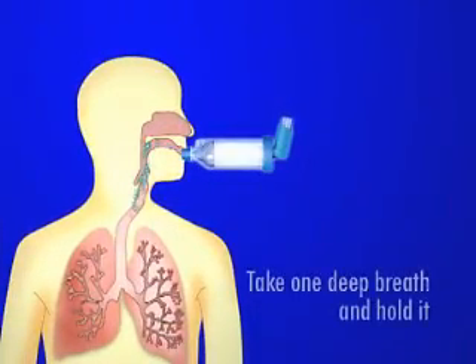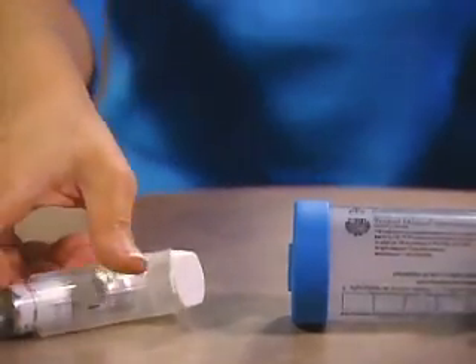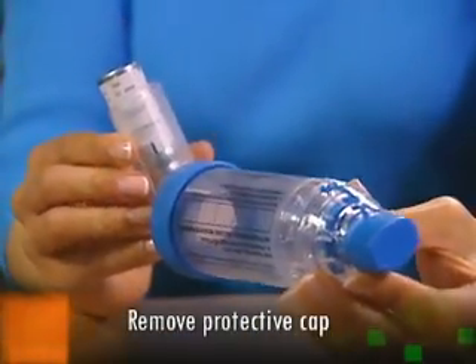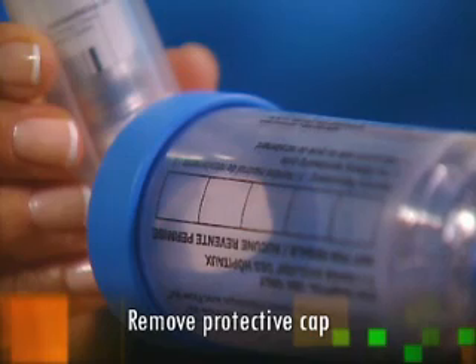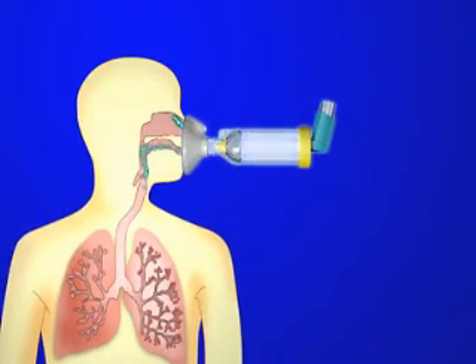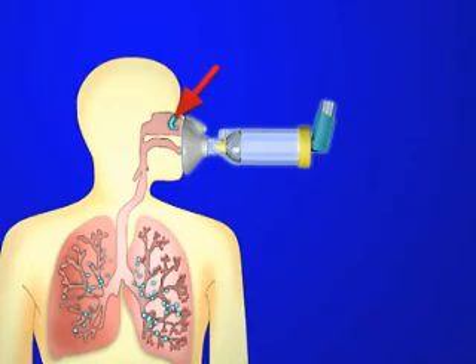Another common mistake is breathing in and out, as opposed to taking one deep breath and holding it for 10 seconds. It is also important not to forget to remove the puffer's protective cap before placing it in the spacer, as doing so will prevent any medication from reaching the lungs. When using a mask, it's also extremely important to remember that a significant amount of medication is lost in the nasal passages, thereby reducing the medication reaching the lungs.